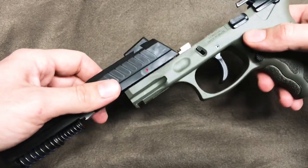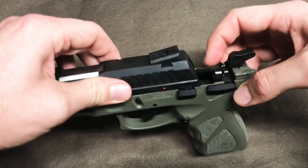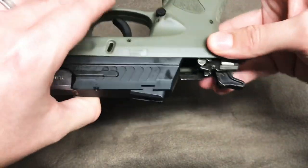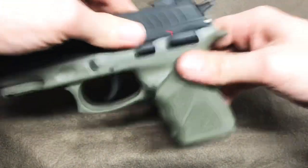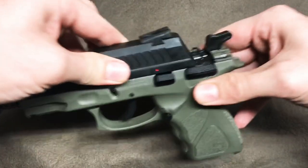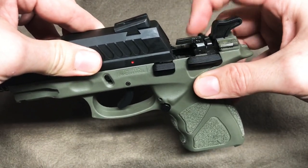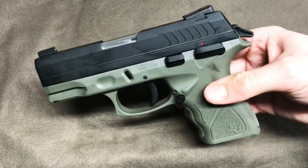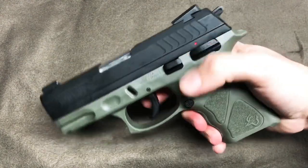We'll go ahead and slide it back together now. Here is what I was not aware of — there's a little metal dingus here, and the first time I went to put it back together I could not get the slide on. I was like, what's going on? Well, that little metal dingus just has to be pushed down — that's it. Push that down, rack the slide, slides back on the pistol.